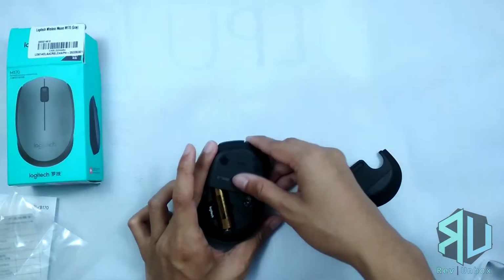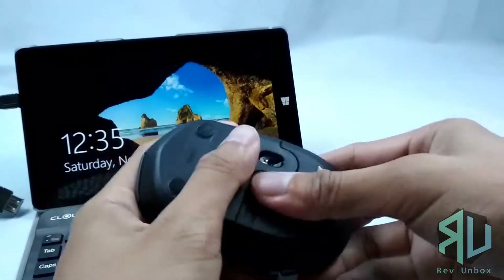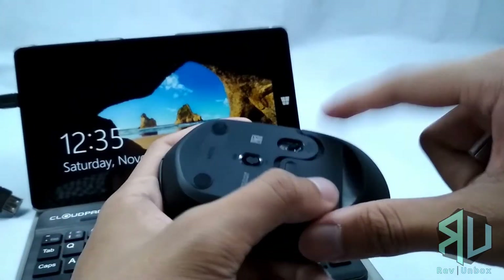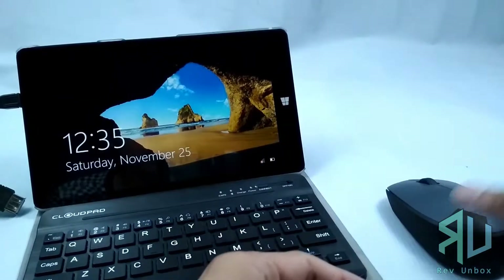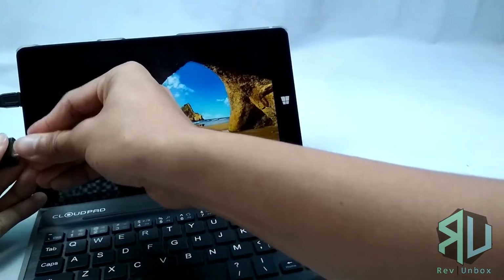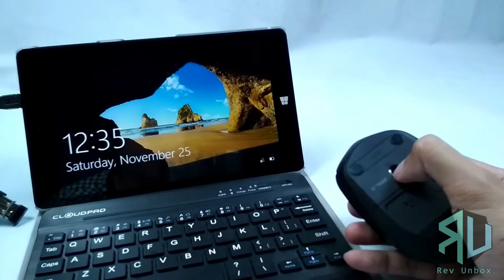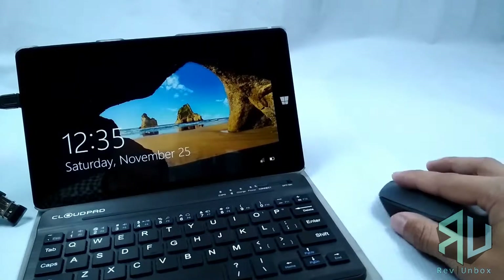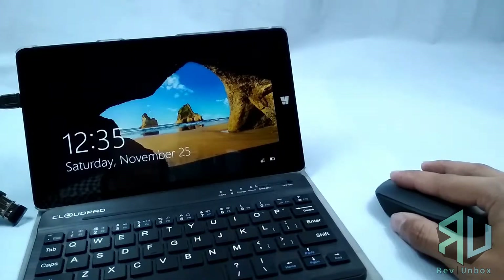So let's go ahead and see this in action. For this I will be using my tablet that runs both Windows and Android. It works and is plug and play here on Windows.